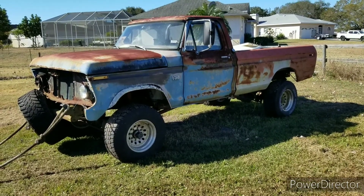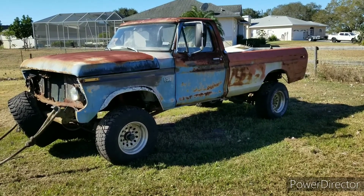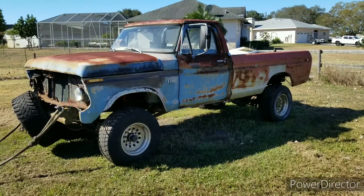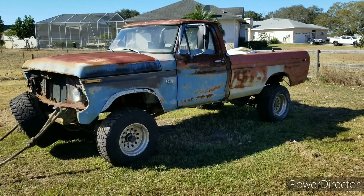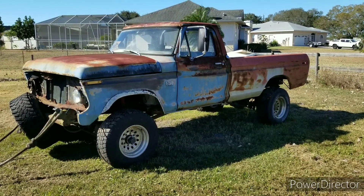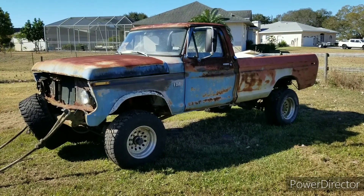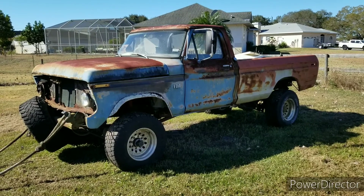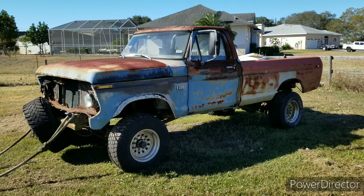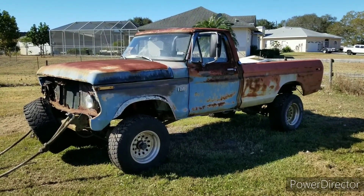All right, everybody, I told you I'd do a video on it and here it is. See our old blue 1976 Ford F-250. I've owned this truck since 2006, so that's fifteen years I've owned this truck. I drove it for probably about a year, two years roughly after I bought it. But it for my uncle, love the truck, but it's been sitting since about 2008.